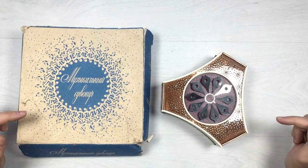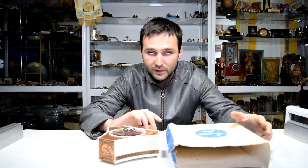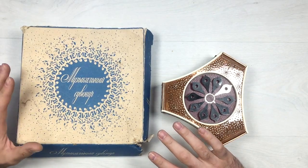Hey guys, Antique Ivan here with another interesting antique. Here's what we have today — a beautiful Soviet Russian musical box with its original cardboard box.